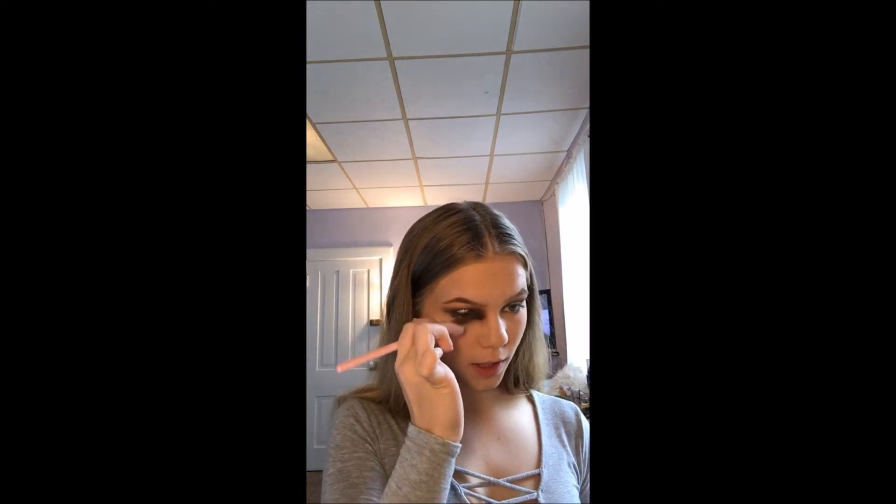Just cleaning this off — I just use it to follow my eyes. I'm going to contour the side of mine, just a little bit.